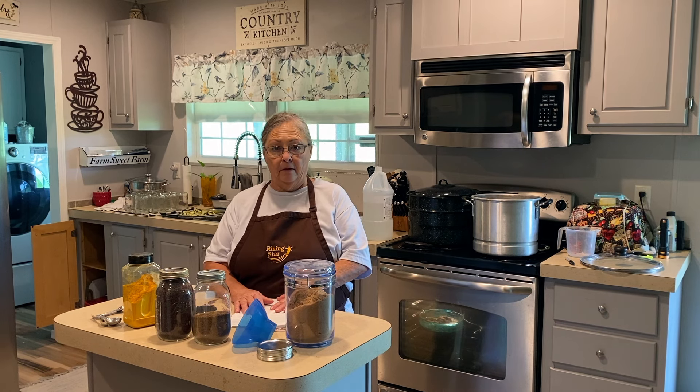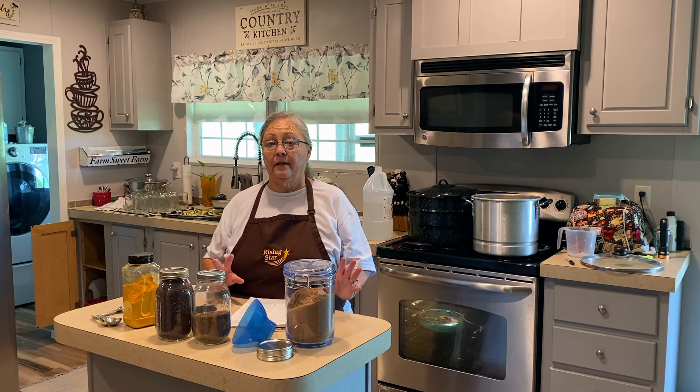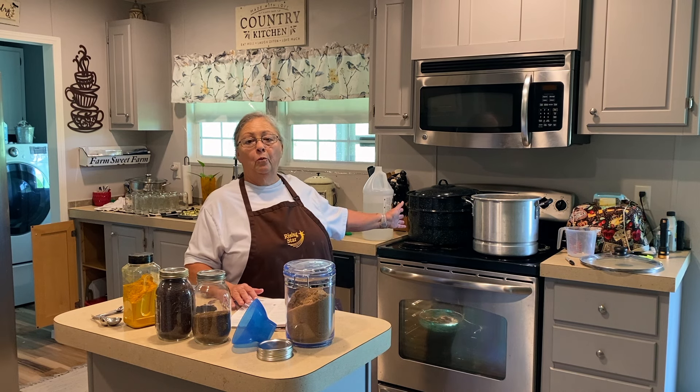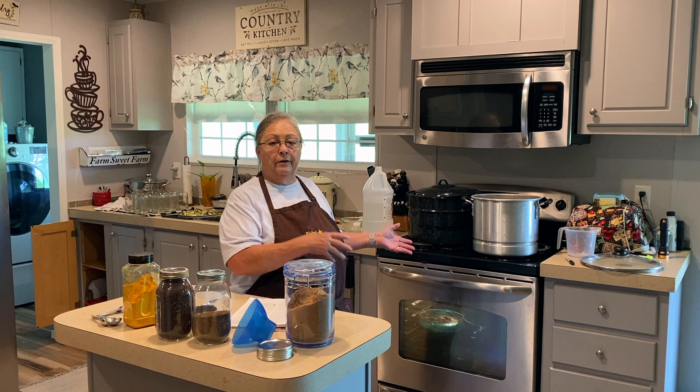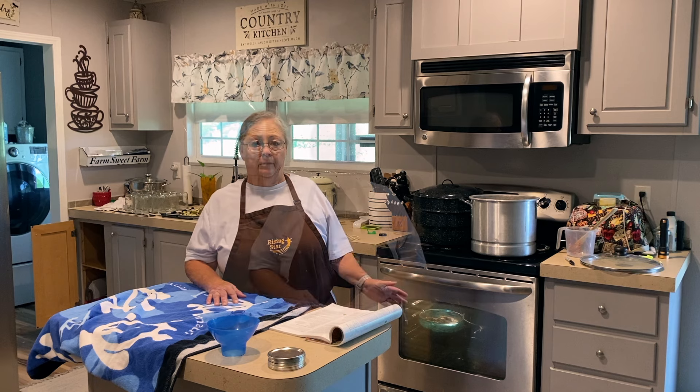This recipe makes three pints — so for me that's 12 — and you want to have your jars sterilized, clean, and ready. Once the sugar mixture comes up to a simmer, put your drained cucumber slices in and let it simmer for five more minutes. Now that my sugar, spices, vinegar, and water have come to a simmer, I'm adding the cucumbers. Bring it to a boil, then you can turn it off.